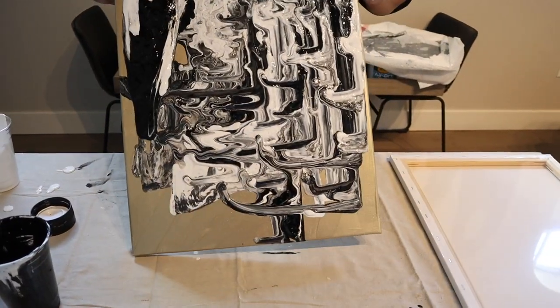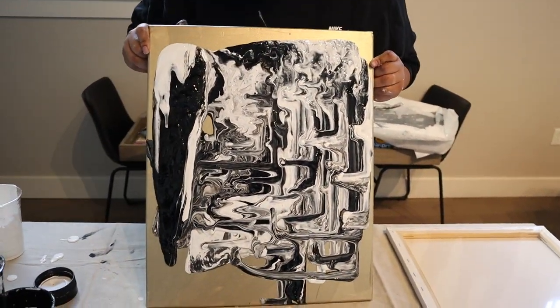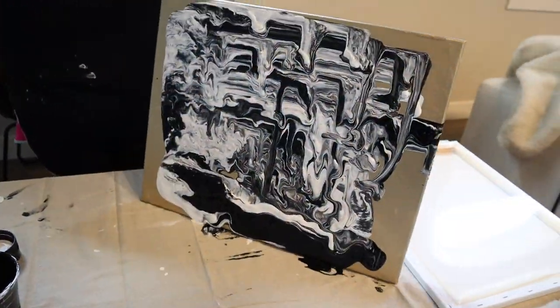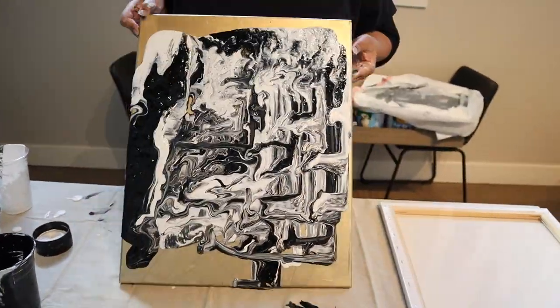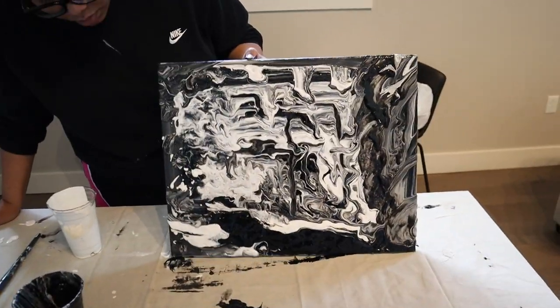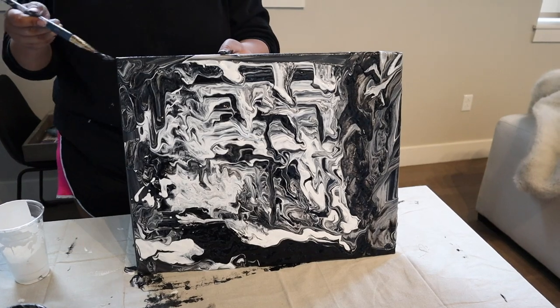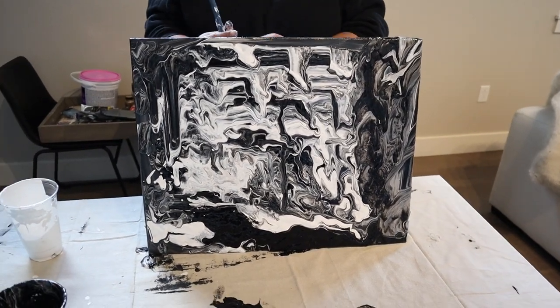Sometimes I put the white paint in first then the black, and other times I did the black then the white. As I've said every single time, it's whatever you want to do — that's the best thing about art. Finally, just grab a paint brush and put some of that paint on the side so that the canvas looks totally covered, even on the edges.